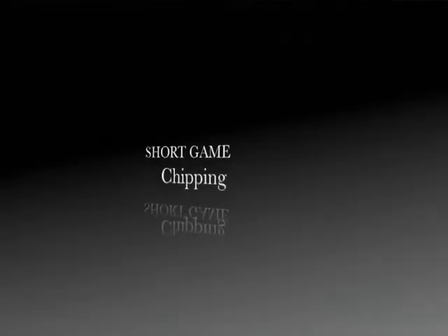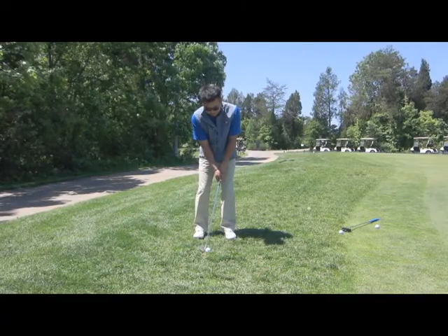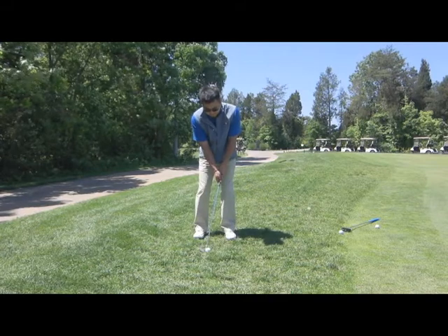Hello, this is Youngju from DP Golf, and this is Chipping. One of the mistakes that most amateurs make is having the weight too much on the right side and getting too wristy, trying to scoop the ball up.